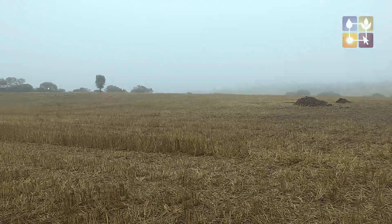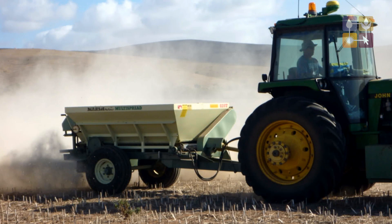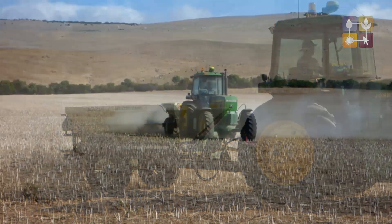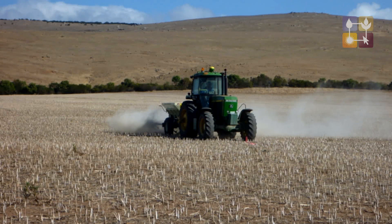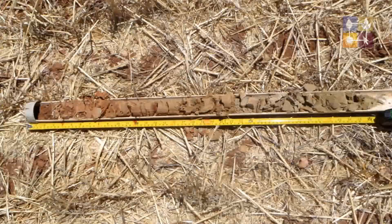The exchangeable sodium percentage is very high — around 17-18%. The approach that Isaac's taken is to apply gypsum to the site. What gypsum does is replace the sodium in the soil with calcium, and calcium forms a much stronger bond between the clay particles, allowing better infiltration and better root growth down the profile.